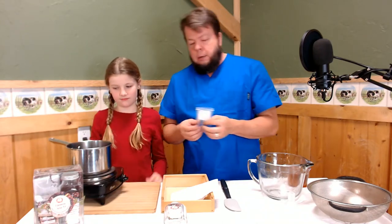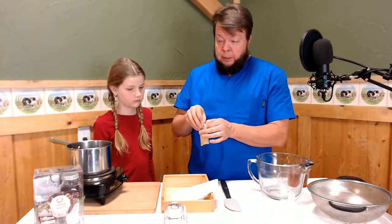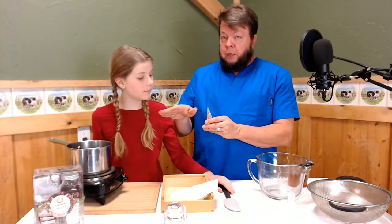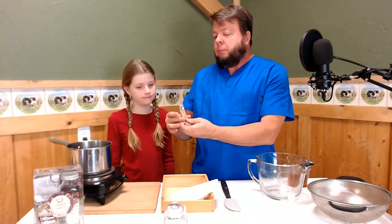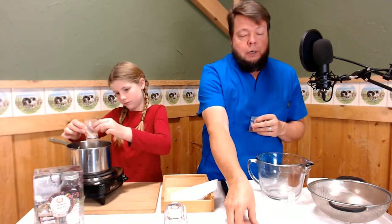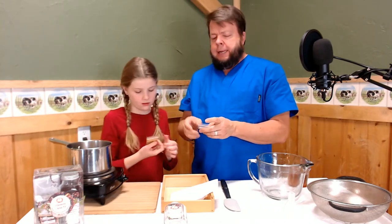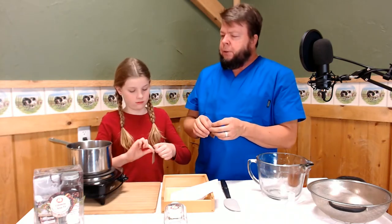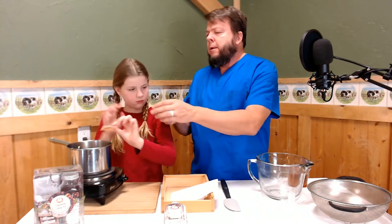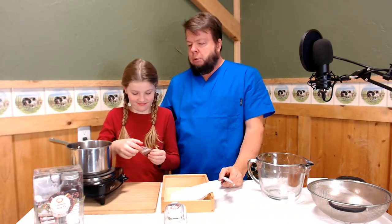So we had two-thirds of a cup of elderberries and three and a half cups of water. Two tablespoons of ginger — throw that in. And if you just had fresh ginger, you could use that too; the dry ginger is a little stronger, so you'd use a little more fresh. One teaspoon of cinnamon — throw that in. And half a teaspoon of ground cloves — throw those in.